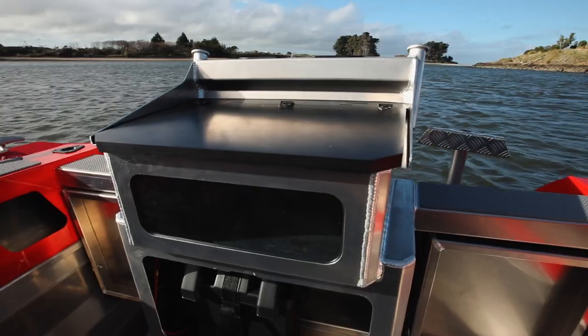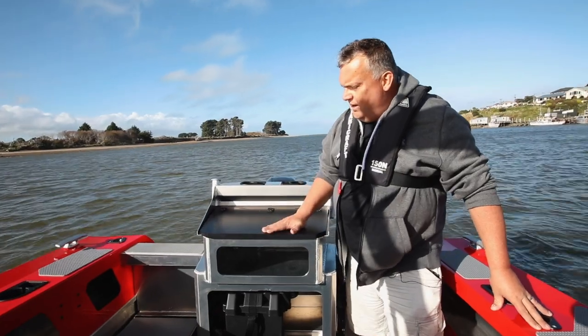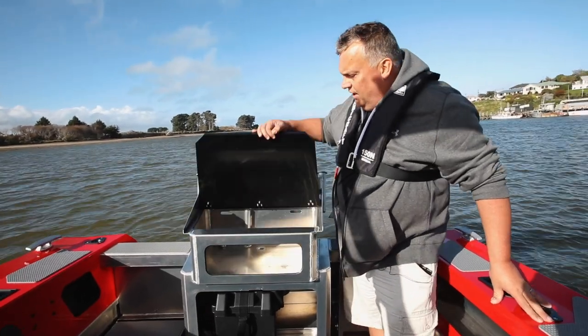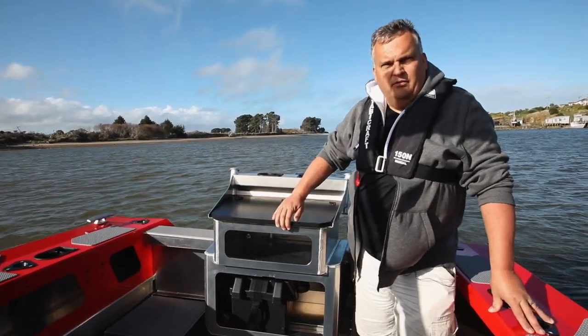One of the coolest features on Stavey Craft these days is the central live bait tank setup. You've got your cutting board on top made out of really durable plastic, lift it up and there's your live bait tank underneath — central, everybody on the boat can reach it.